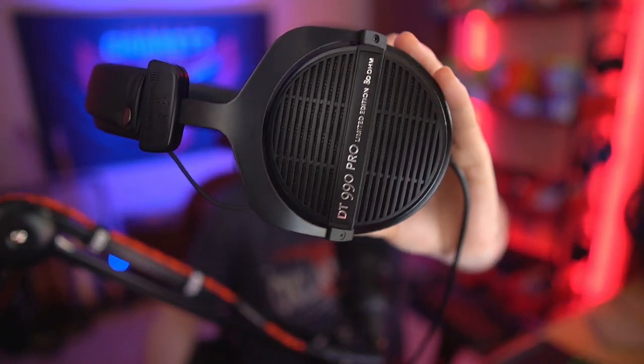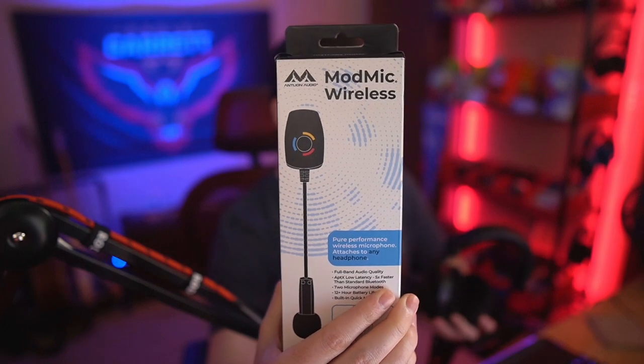In today's video I'm going to show you how you can take any set of headphones, even high-end headphones that don't have microphones in them, like these DT990 Pros that I use for gaming and streaming, and turn them into a fully-fledged gaming headset with a microphone using the Antlion ModMic Wireless.